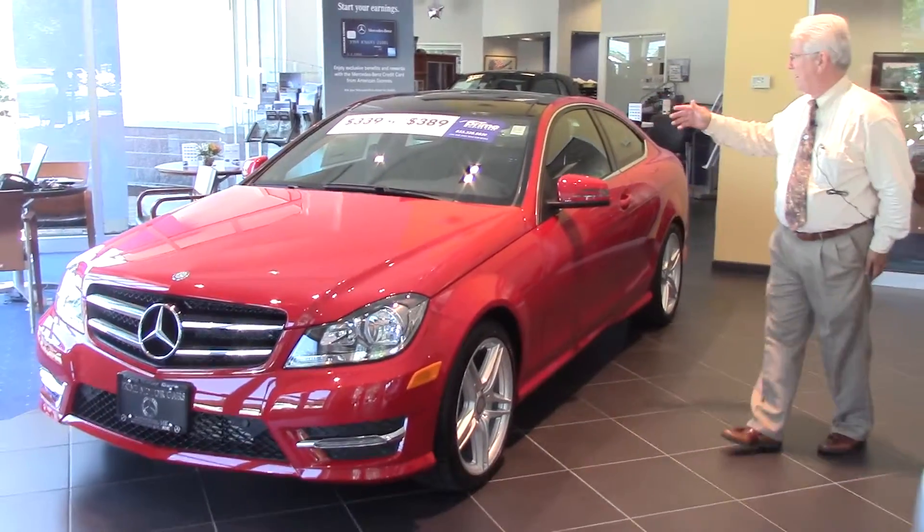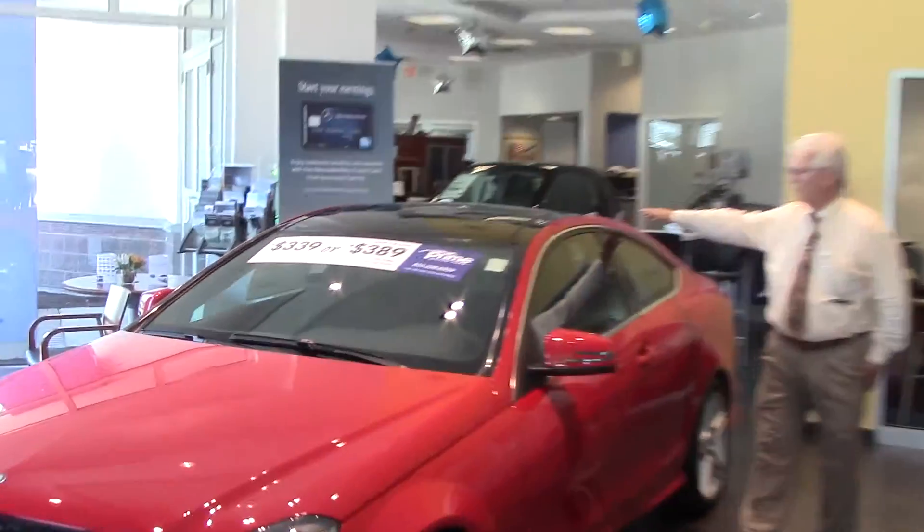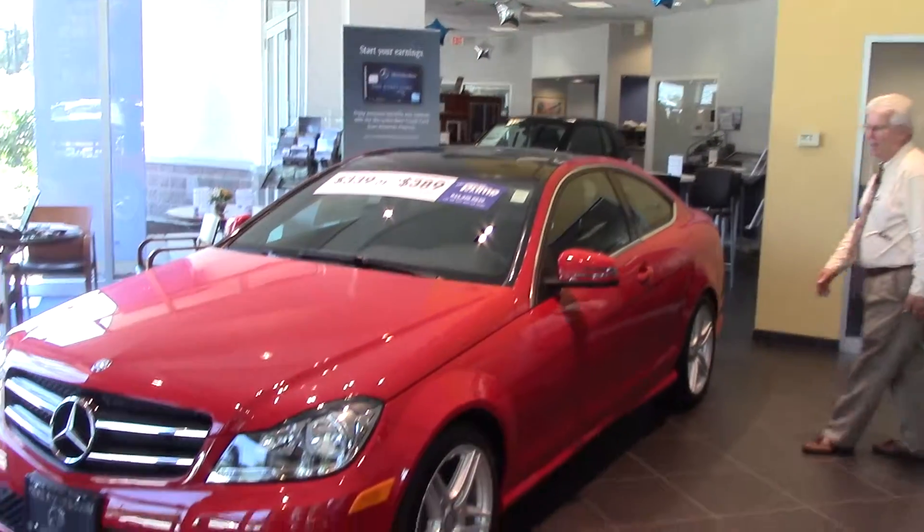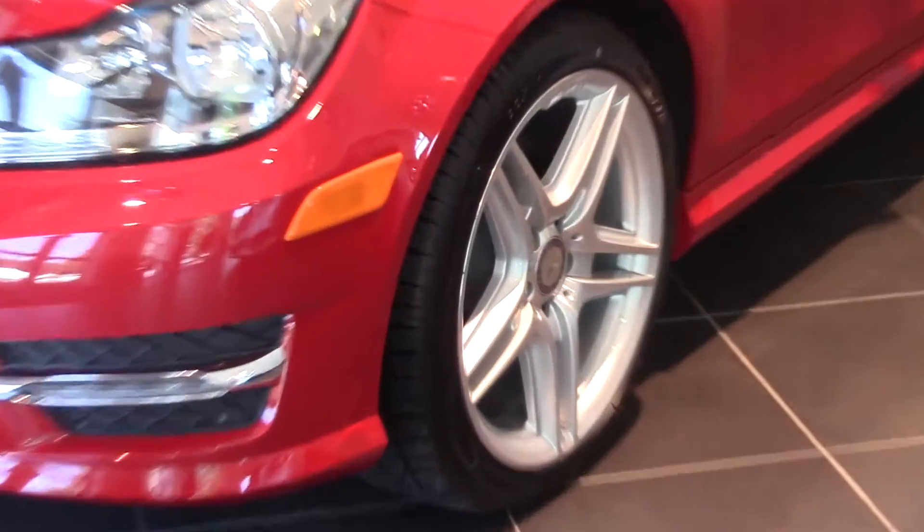It's got a panoramic roof, so the whole top of it is black. You can see the black side window bars here. Alloy wheels. It's got good equipment in it.